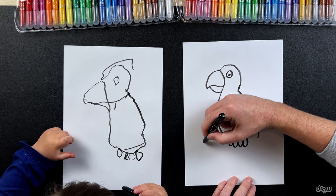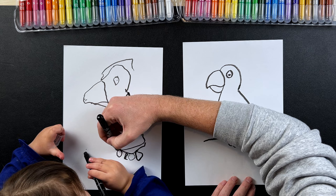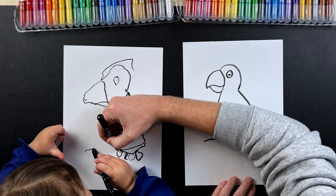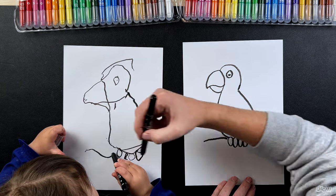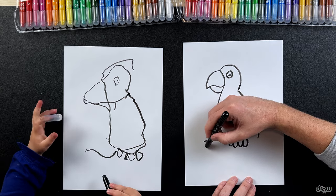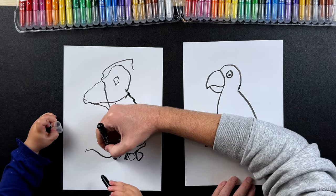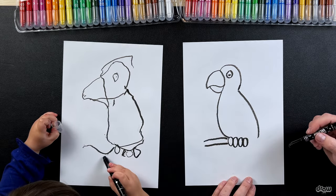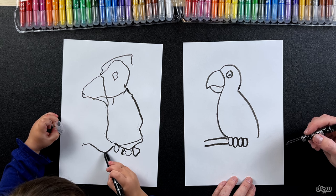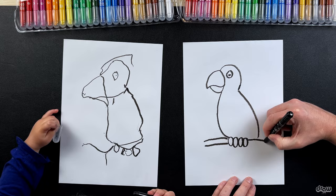And now what we're gonna do is we're gonna draw a branch because he's sitting in his tree. So we're gonna draw a line from here to here to there - very good. That's his branch from the tree that he's sitting on. And draw another one underneath - good, good.